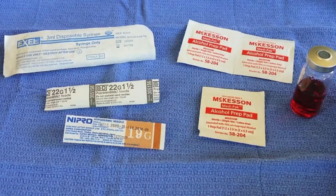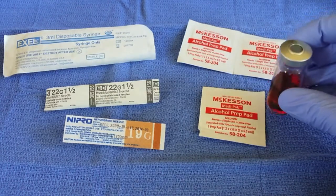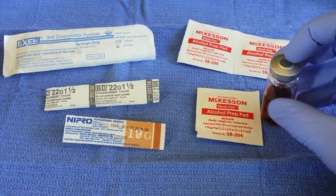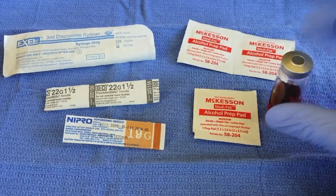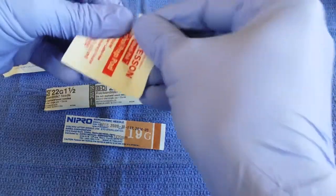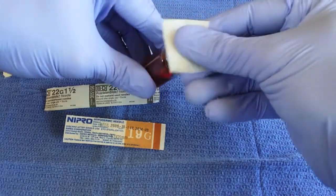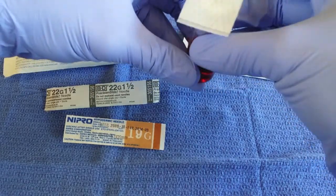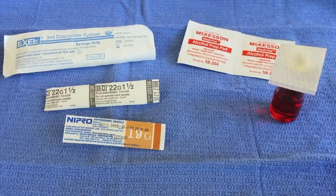The first step in preparing our injection for administration is going to be cleansing our vial. This vial has already been opened. Oftentimes you'll see a metal cap or a plastic cap on top of the vial — you would remove the cap and this is what you'll see. We're going to take one of our alcohol prep pads and simply clean the top of that vial. We can actually leave the alcohol prep pad on there while we continue to assemble the rest of our supplies for administration.